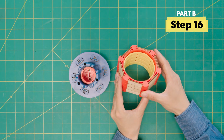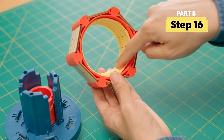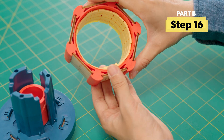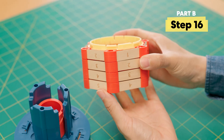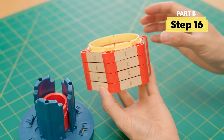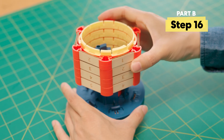Add your dials over the tumbler piece. Make sure the bumps are lined up. Then flip it over — the numbers should be upside down. Line it up and then press hard down.